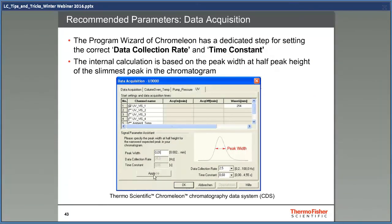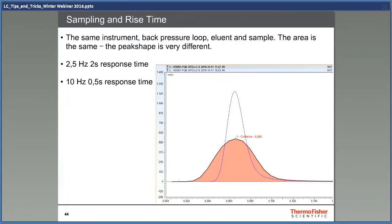With Thermo Scientific Chromeleon chromatography data system — a software so well known today that it's simply called Chromeleon — the time constant and data collection rate are automatically calculated if you just tell the software the width of the most narrow peak. Usually you get the best chromatography if you just accept the calculated default settings. This is what can happen if you use completely wrong data collection rate and rise time — same instrument, solvent, and sample, the area is the same, but the peak shape is very different. The flat broad peak has 2.5 Hz as data collection rate and a response time of two seconds. In the blue chromatogram, the data collection rate is increased to 10 Hz and the response time lowered to half a second. There are really big differences in peak shapes if you use the wrong settings.